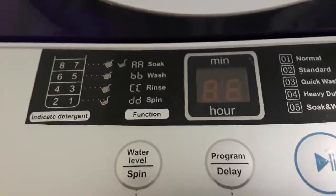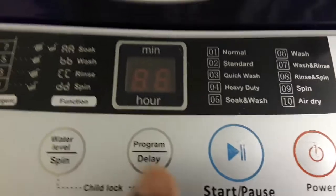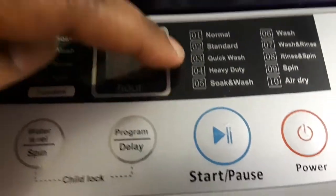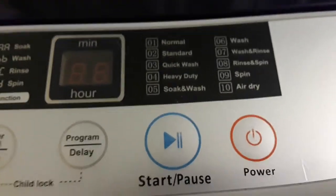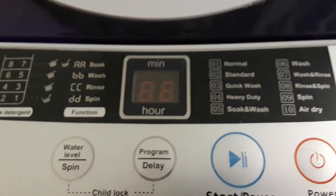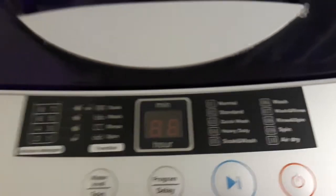Then you decide on which program you're going to use: Normal, Standard, Quick Wash, Heavy Duty, Soak and Wash, Wash, Wash and Rinse, Rinse and Spin, or Spin and Air Dry. The one I commonly use is Standard. Sometimes I do a Quick Wash — if it's something not really dirty, I just do a quick wash.